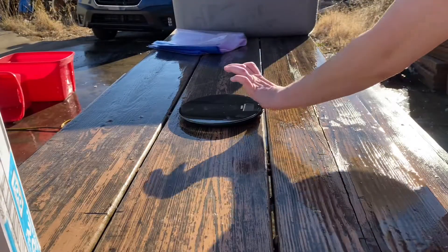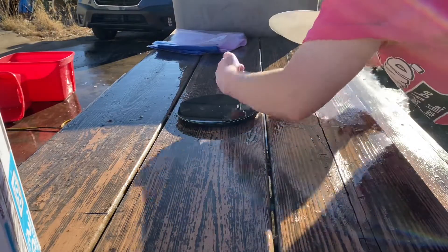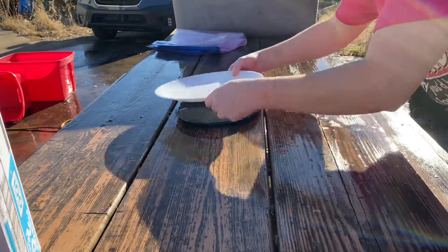Gary is just rinsing everything off and now I'm getting a scale.